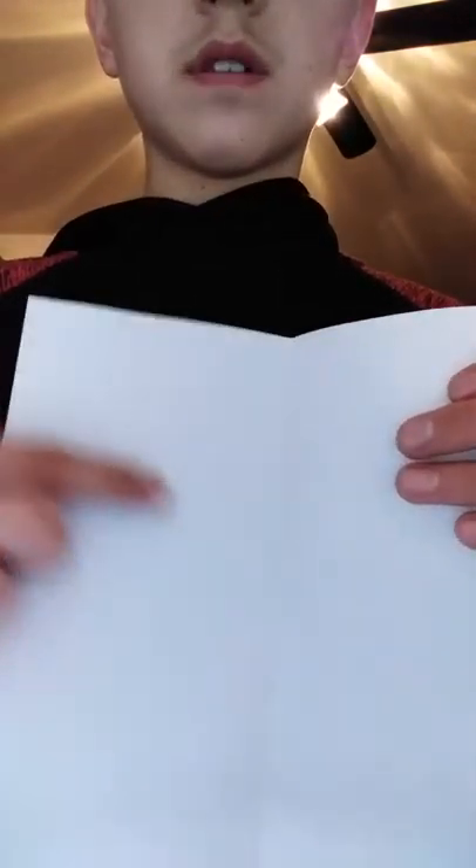So once you've done this first fold, I'm going to open it back up. Just think of a paper airplane. Then get this corner and fold it to the middle. This corner, fold it to the middle. Like so. I'm using my wall as support — I don't have a table with me. Not the best tutorial, but it should go something like this now. Get this corner, pull it to the middle, just the same as the other side.